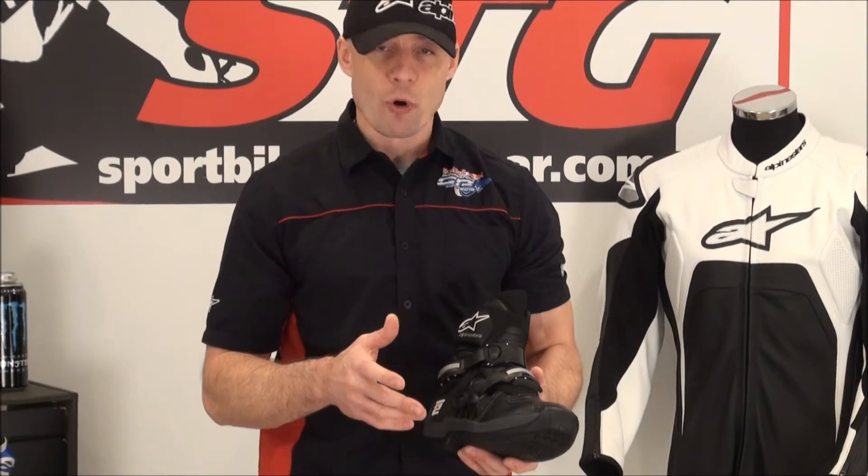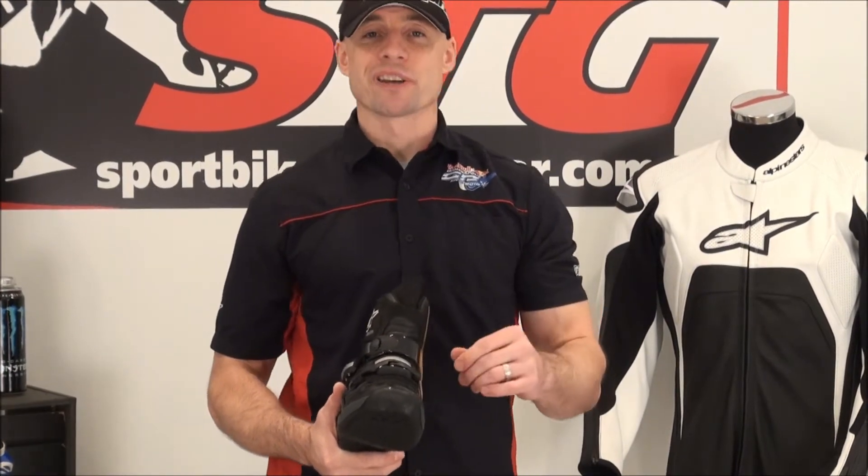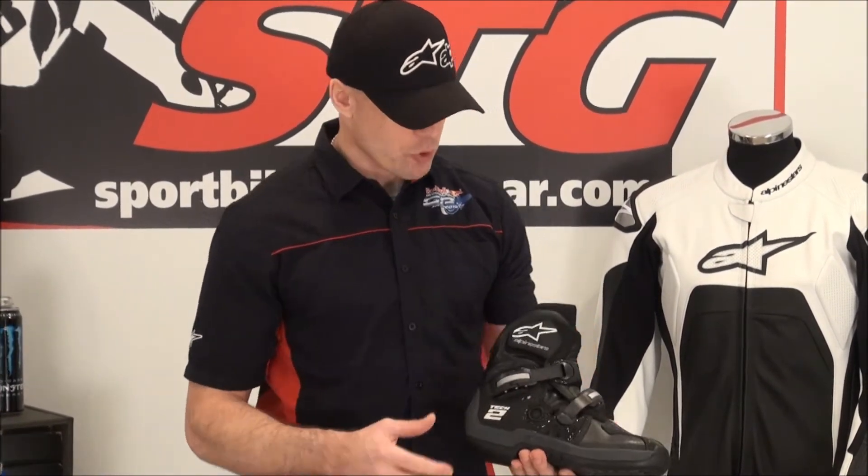Really not a whole lot of road application with this. I understand some stunt riders have ridden in this stuff, but for the most part this is going to be more of a casual pit-bike style off-road short-length boot.